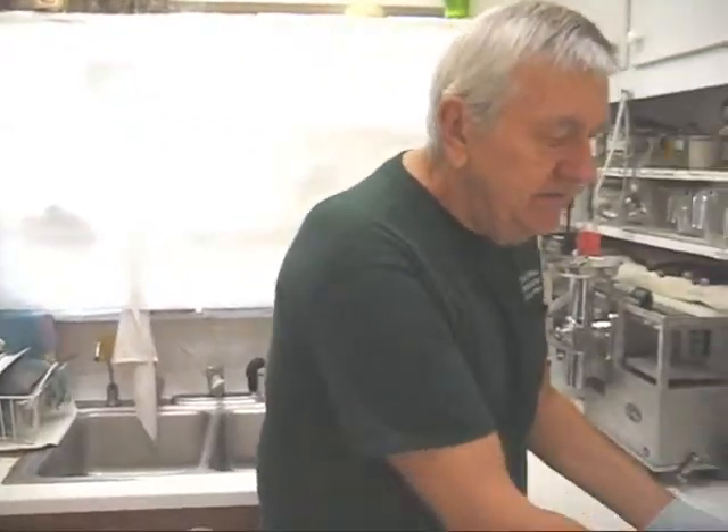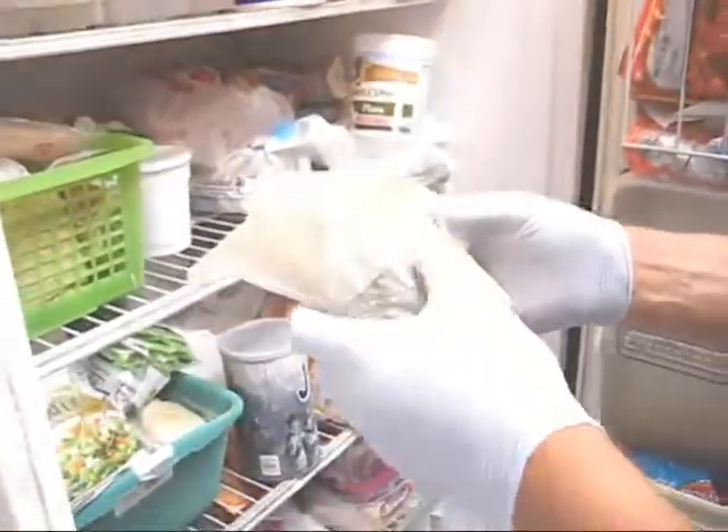Now, I'm going to put these back in the freezer. Just follow me here. I keep my fruit cloths here, and I keep my vegetable cloths separate.